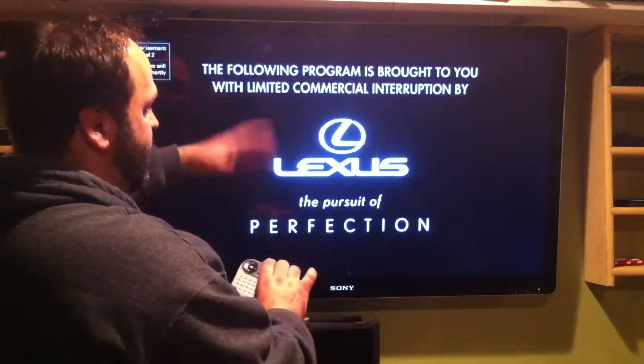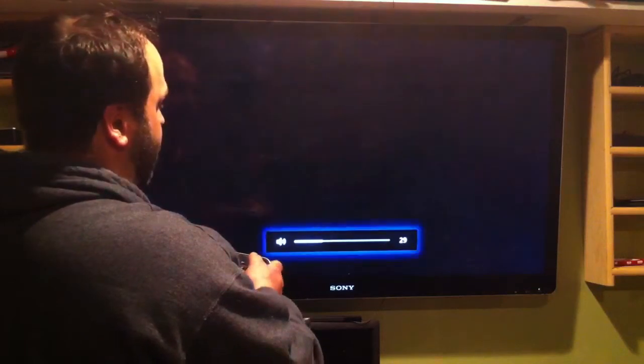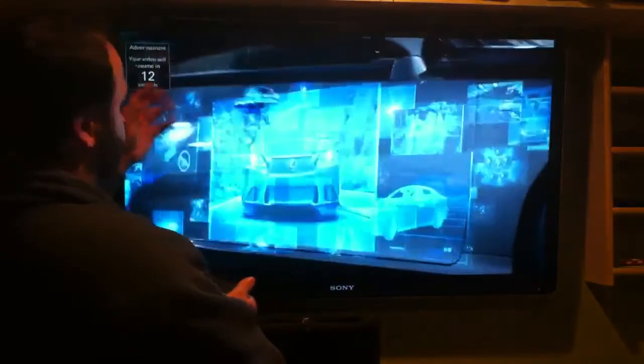It shows you some advertisements first, and there it is — it's working. Let me put the volume up. It's going to show you the advertisement and then start up the show.